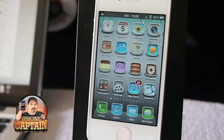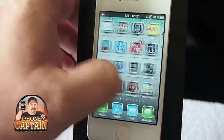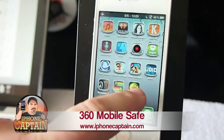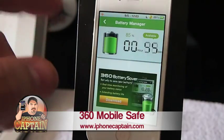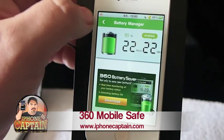The first one I want to go over is called 360 Mobile Safe. I did a review on this a few months back, but they have since updated it to the Pro version. It was free at the time and I think it still is free, but they have added a battery manager. It tells how much battery you've got left on your device.